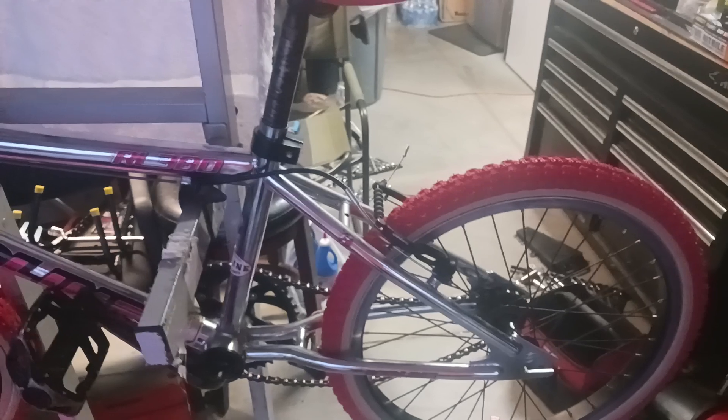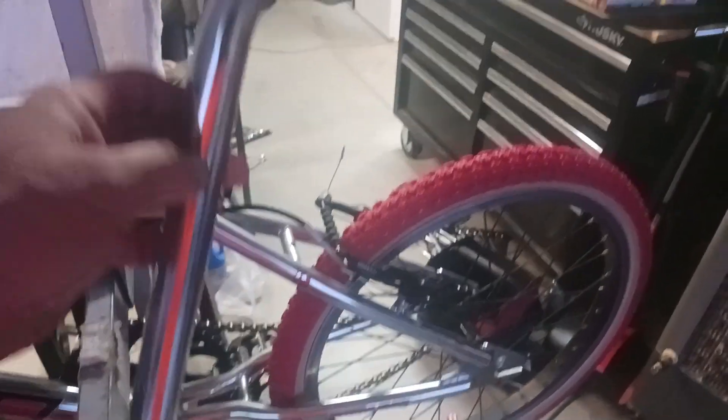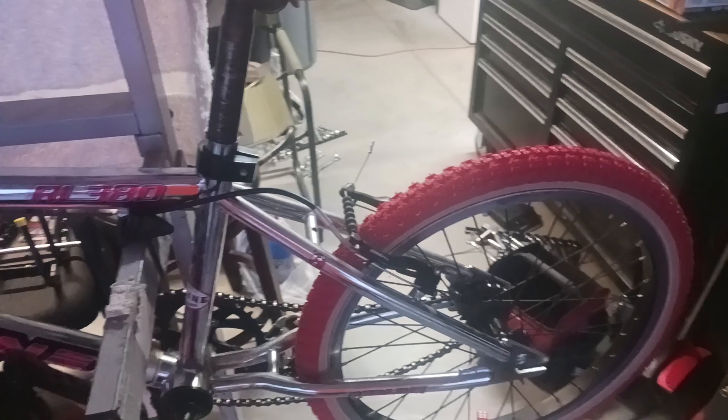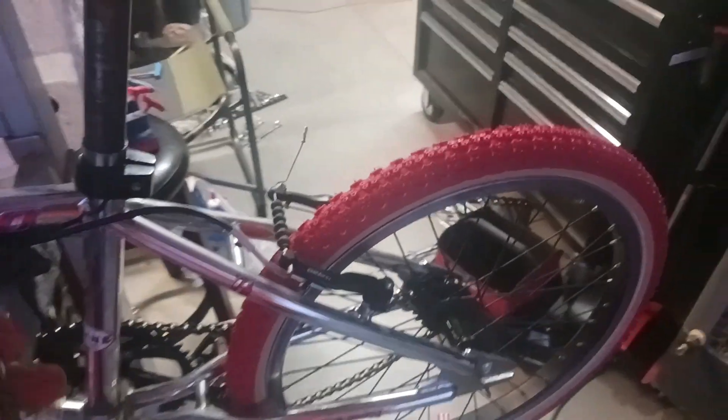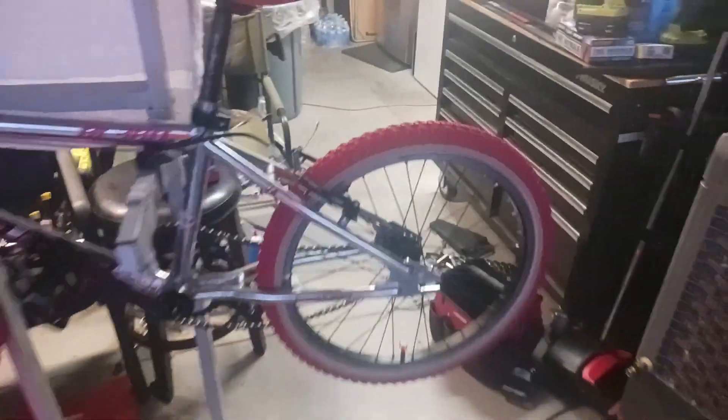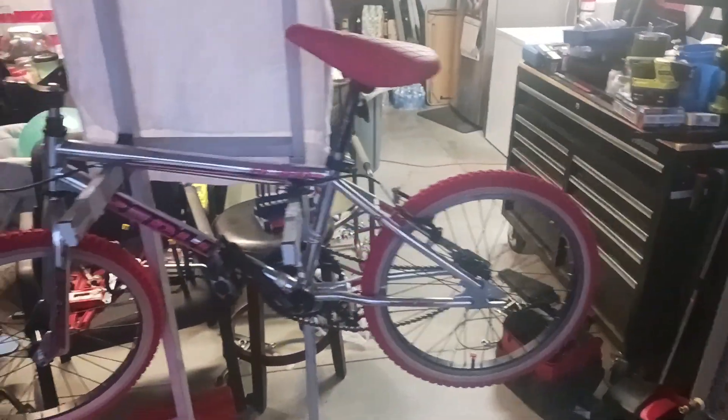The thing I'm disappointed in is I bought a seat post and the wrong size. That kind of bummed me out because that seat post would have popped with that chrome — oh, that would have looked so sweet. But yeah, Redline RL380.